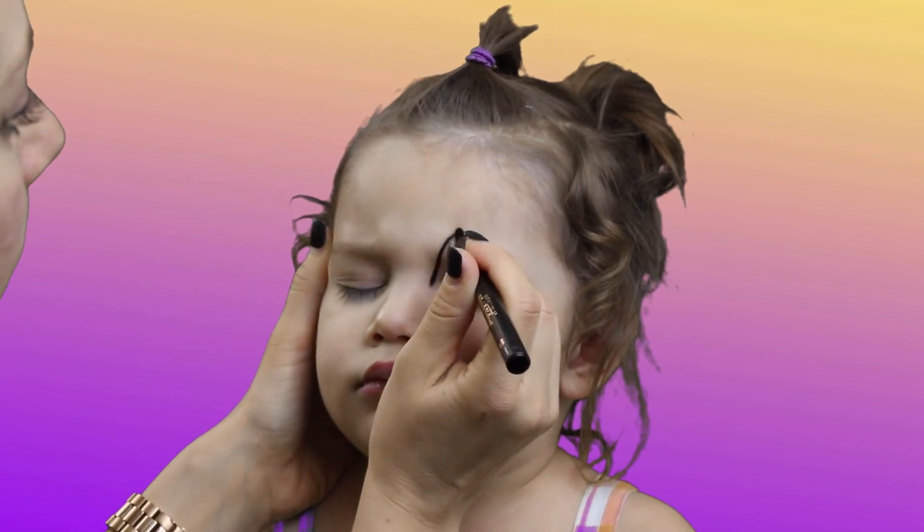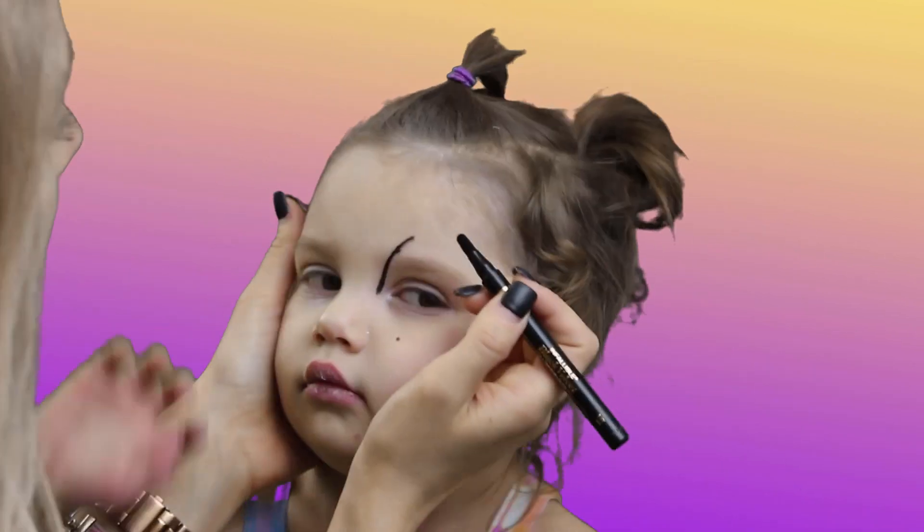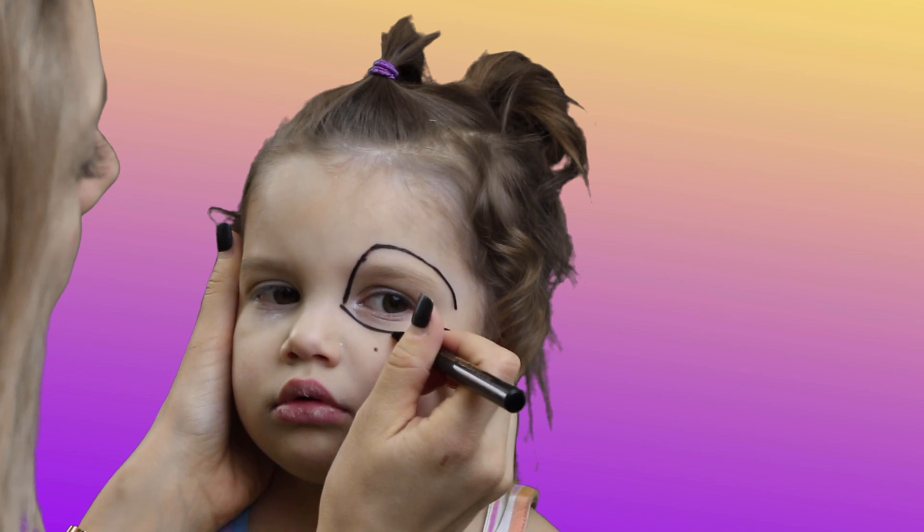Prep the eyelids with concealer so the makeup will be brighter. Using a black eyeliner, draw the large rabbit eyes.